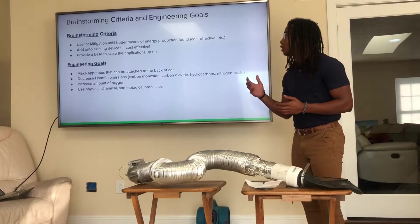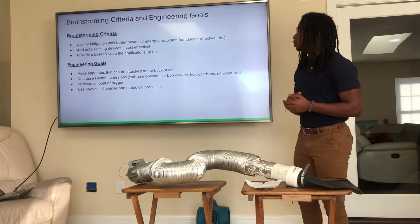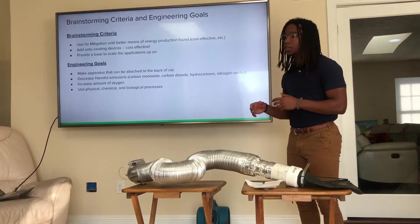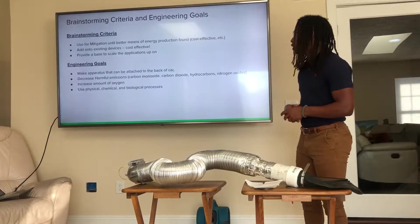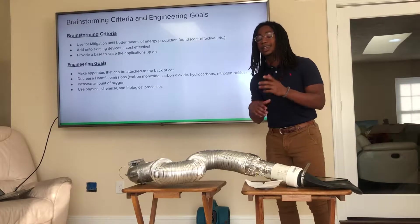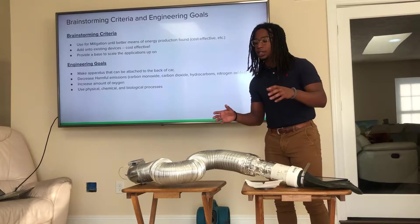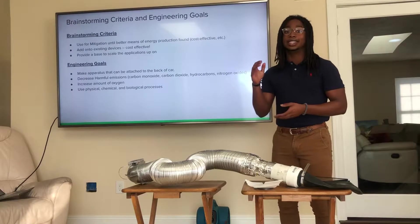When brainstorming ways to solve this problem, I came up with the idea to use some type of mitigation until we have a better means of energy production so that we can move away from internal combustion engines, as well as adding on to existing devices instead of trying to make an entirely new one. I also wanted to provide a base to scale the applications up so that this can be used to tackle an emitter of any size.